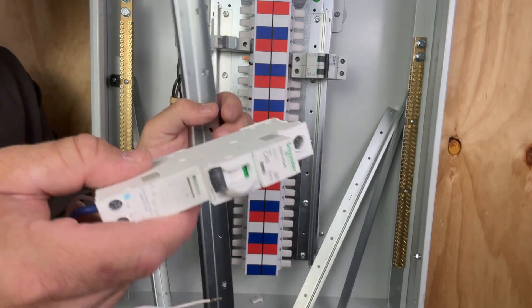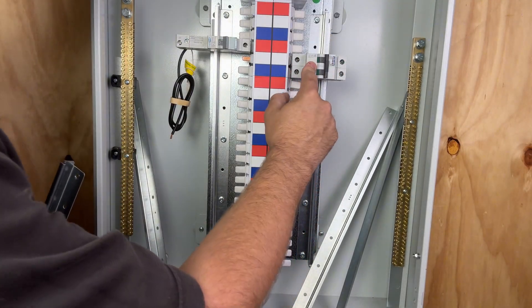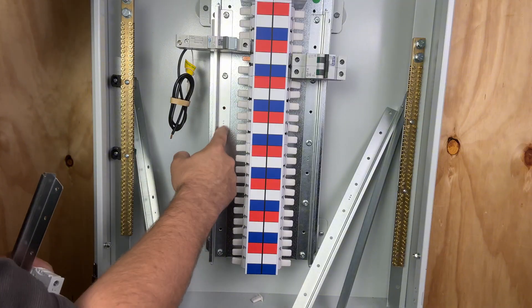The rails marked with one are for Schneider, rails marked with two are for NHP, and rails marked with three are for Hager.